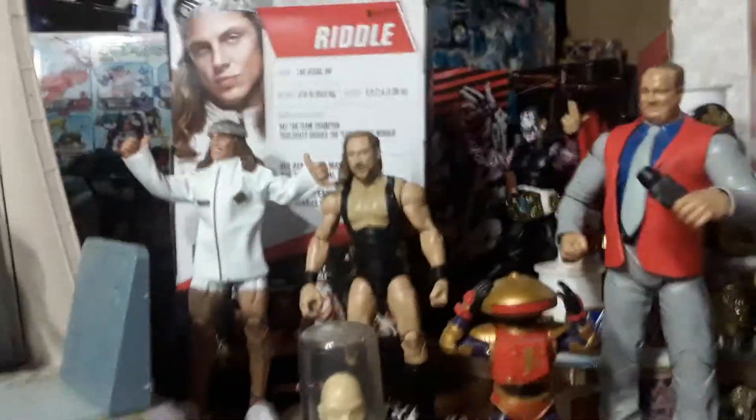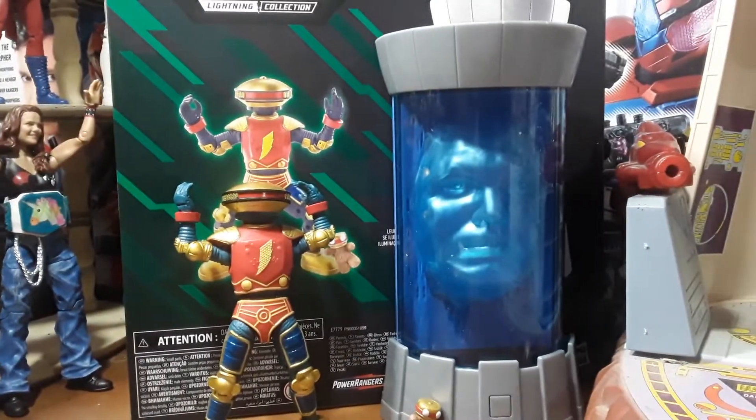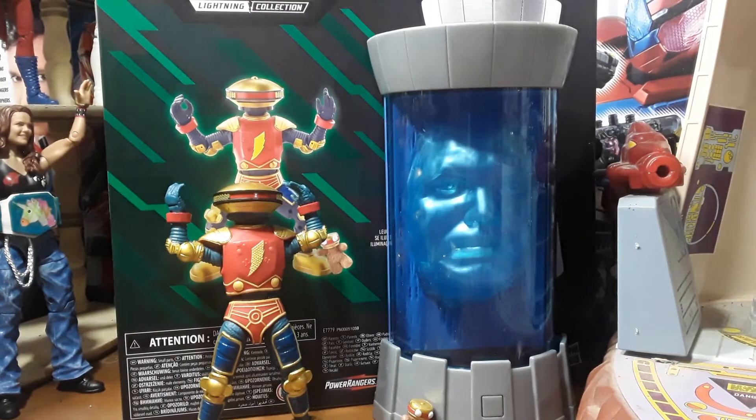I'll be comparing Zordon and Alpha to Zordon and Alpha and to Zordon and Alpha. This is the third incarnation of Zordon that has come out, so not bad.